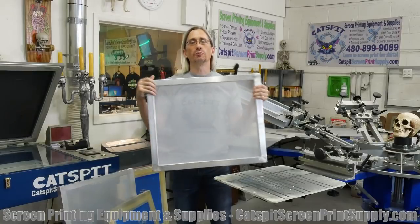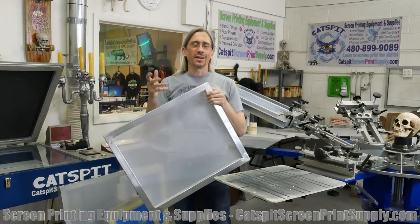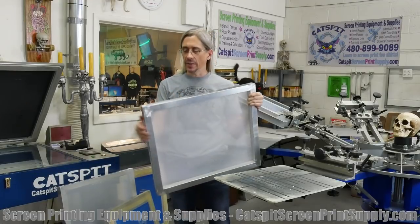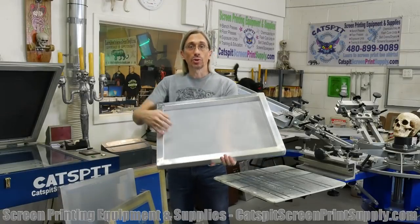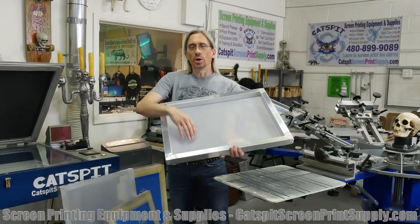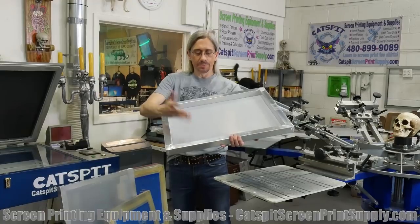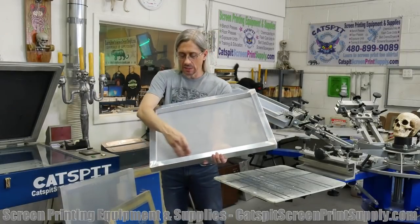So this is 20x24 outer dimensions and the frame is about an inch and a quarter or an inch and a half — somewhere around there. It's not quite two inches, and what we try to do is stay about two inches away from the frame edge. So you can go about 14 inches, which is kind of pushing it, because a 16-inch scoop coater will coat this thing pretty much side to side.